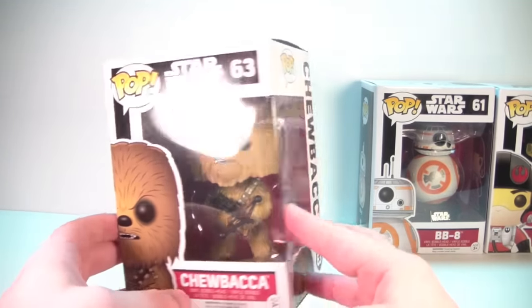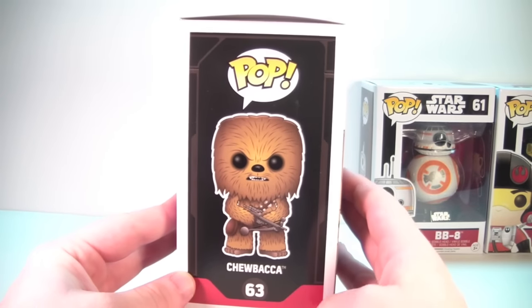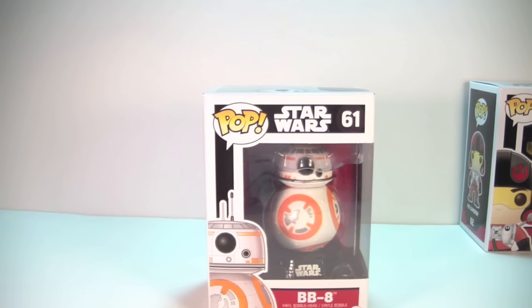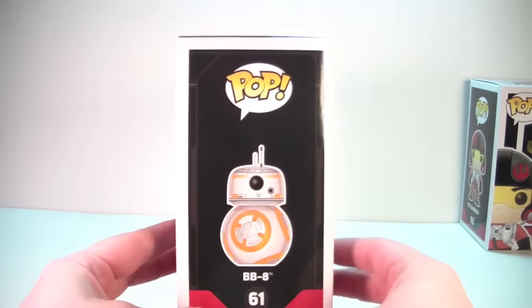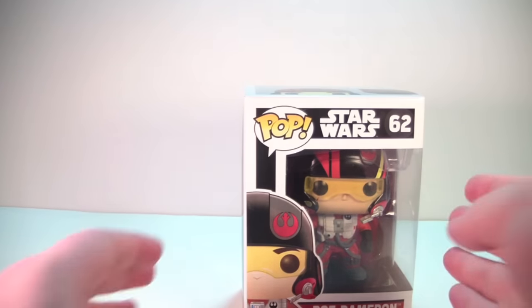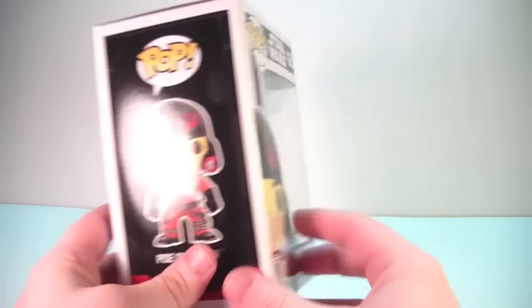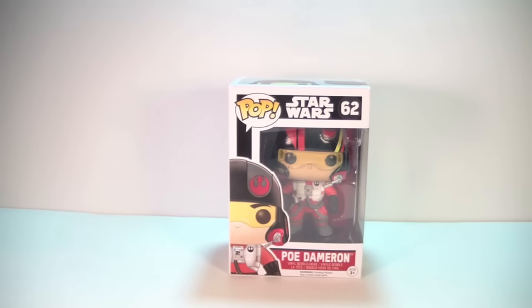We have a new Chewbacca pop for this Force Awakens line — he's number 63. I actually never got a plain regular Chewie before; I only had the Hoth exclusive version, so I didn't have any problem picking this guy up. His crossbow is in his hands. Here is the droid everyone is excited about from the new film: BB-8, number 61. Last but not least, we have Poe, number 62, the X-wing pilot. Love the Rebel Alliance logo on his helmet — that's a nice touch.